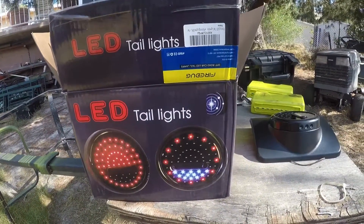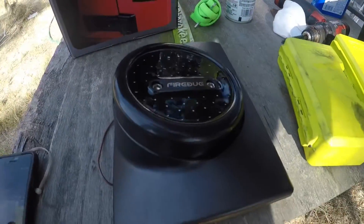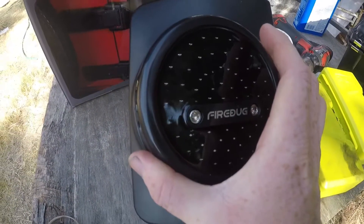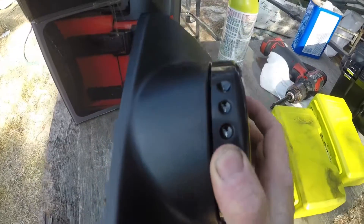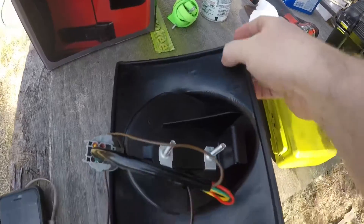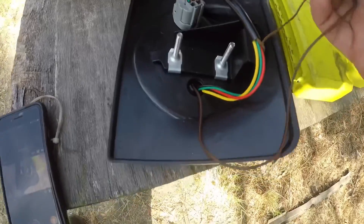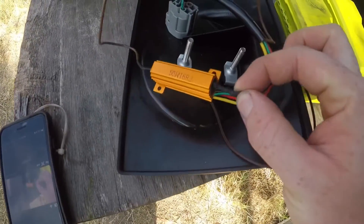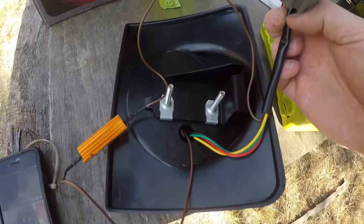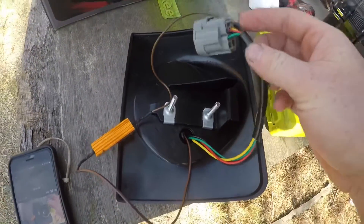Here's the box that the Firebug brand taillights come in. These are a big sealed beam LED panel. It does stop, turn, tail, and brake. It also has side markers as you can see right there by my thumb. It's a molded ABS plastic type panel. The nice thing about these versus some of the more expensive ones is: one, it comes with the resistor here for LEDs, and two, it comes pre-wired to accept the JK taillight connector. So there's no wiring — this is a simple plug-and-play setup.